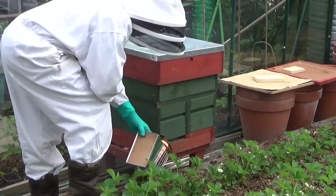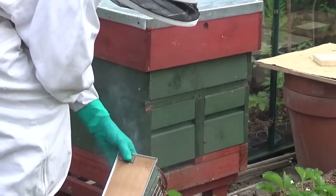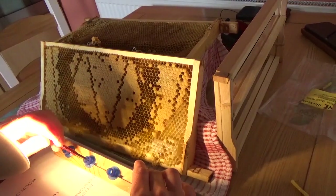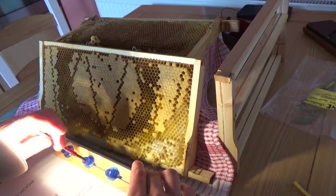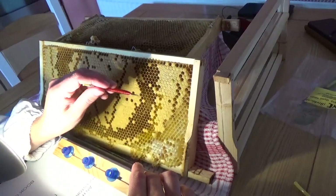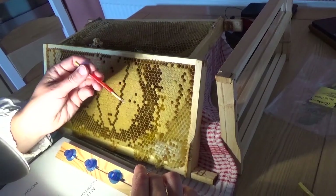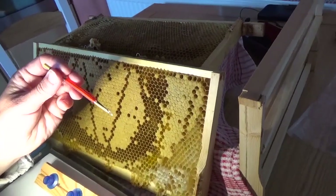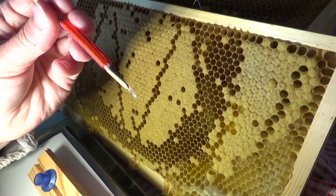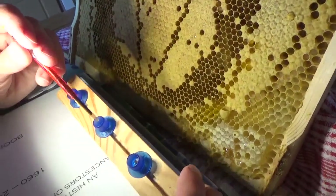This is the next day and we're going into the cell builder hive to take out the frame we put in yesterday. Laura is doing the second part of the process, creating a surface for the larvae. This is called a Chinese grafting tool, and that is royal jelly on there.